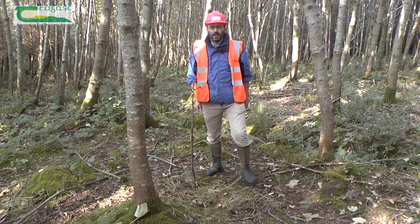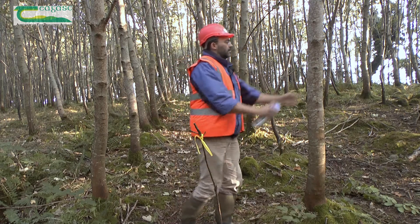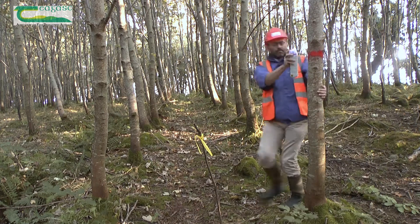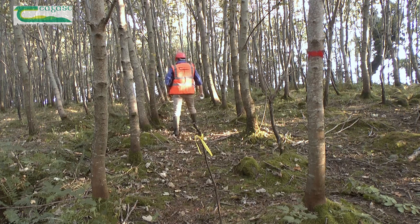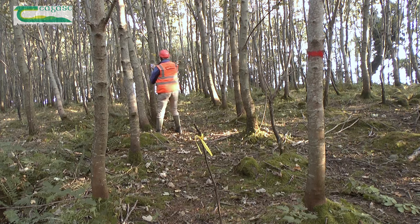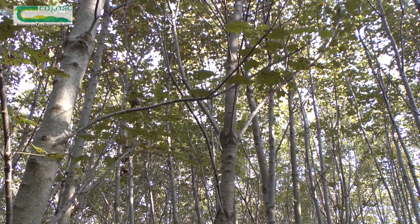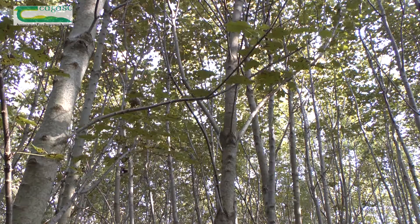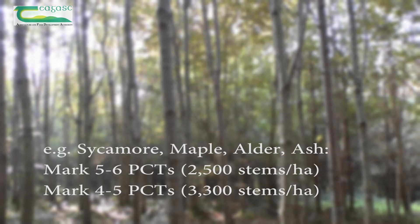Next, I walk back up the rows and select potential crop trees on either side. The number of potential crop trees, or PCTs, you'll need to mark is dependent on the species of tree and on the initial stocking density. For example, five to six PCTs should be marked in sycamore planted at 2,500 stems per hectare, whilst four to five PCTs should be marked if the stocking was 3,300 stems per hectare.